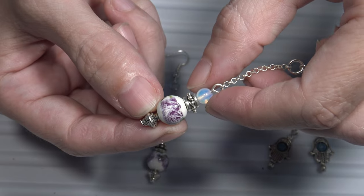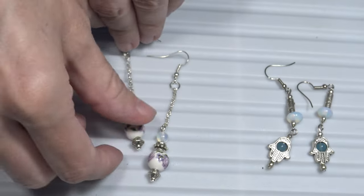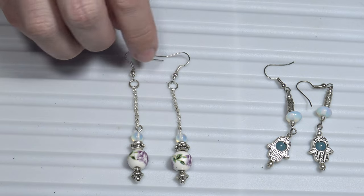And this is the opal stone, the semi-precious stone. So these are the porcelain, the china earrings.